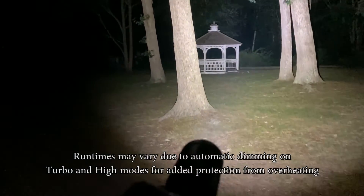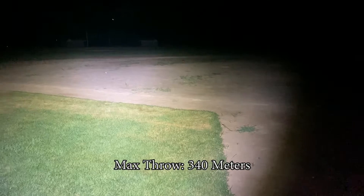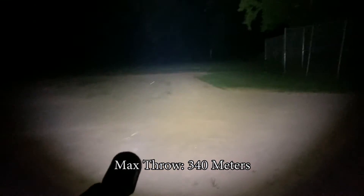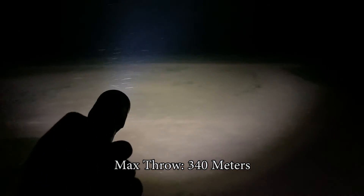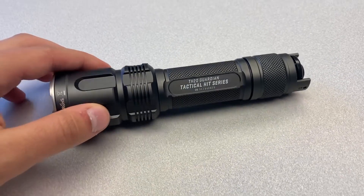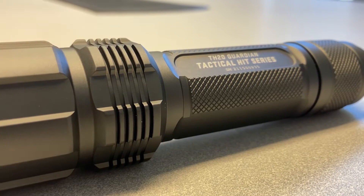Runtimes may vary due to automatic dimming on turbo and high modes for added protection from overheating. The TH20 Guardian's specially designed SMO reflector gives the light a maximum throw of 340 meters for far-reaching light that prioritizes vision of your surroundings. It has a distinct anti-rolling design and enhanced cooling fins that make sure the light runs as efficiently as possible.